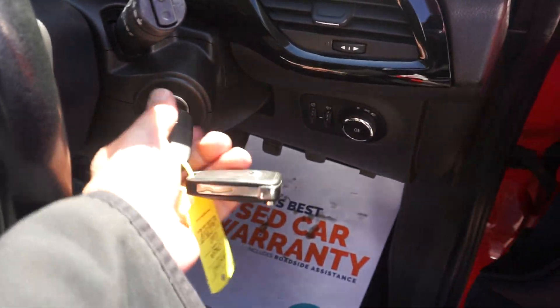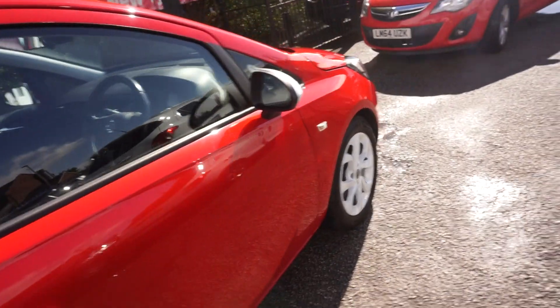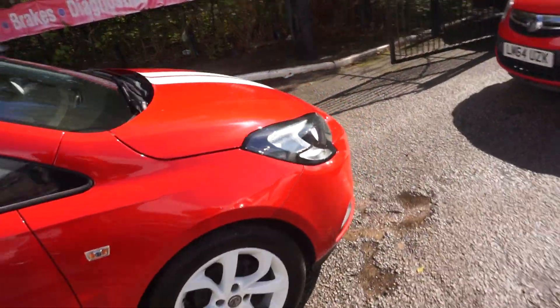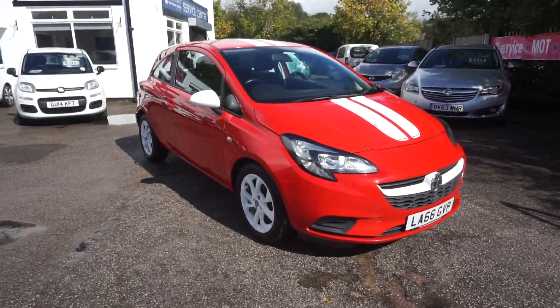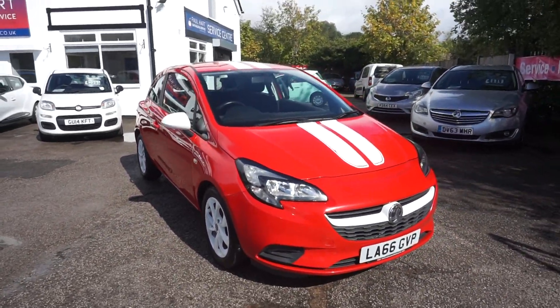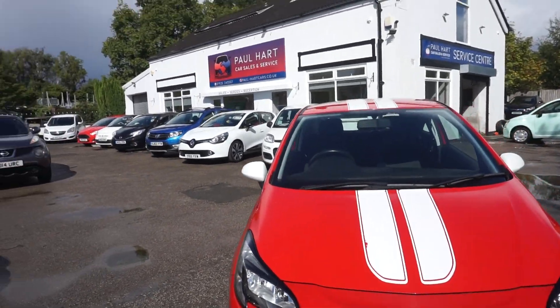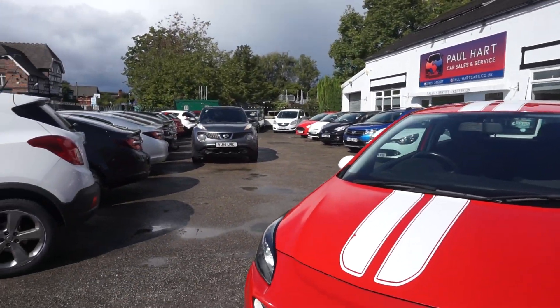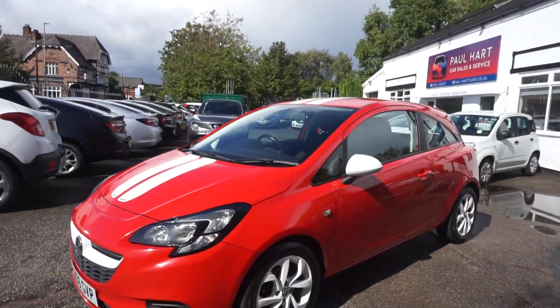I'm just going to turn the car off. So there you go — your Vauxhall Corsa, it's a 1.4 Sting model with the stripes, white wheels, caps, stripes on the bonnet. £35 pound road tax. Now we're going to MOT this car for you for 12 months, and if there's any advisories on the MOT we're going to do all those as well, so that's a bonus.